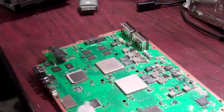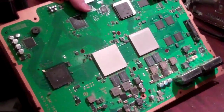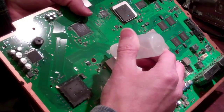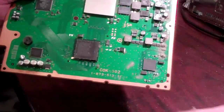Welcome to Spitfire Mods. This video is for flux application for the GPU prior to reflowing. We're going to apply two drops to each side of the GPU, holding the board on an angle allowing the flux to run under the board.